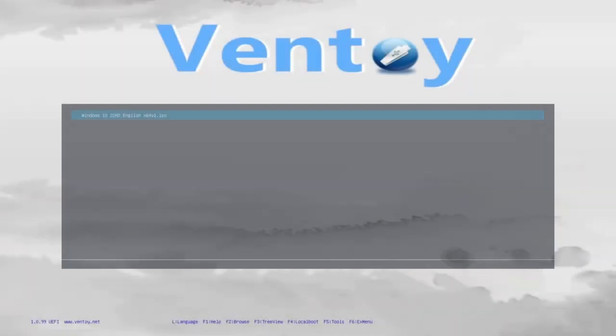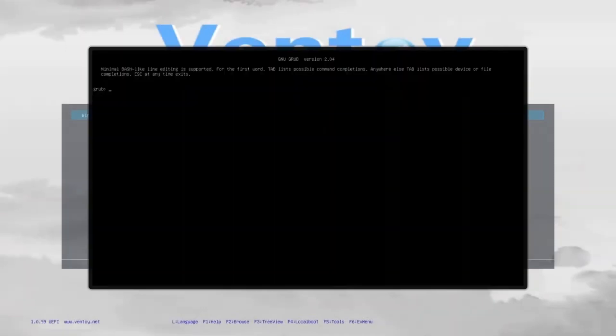If you want to exit from the Ventoy boot menu, press C and the grub shell will open. Type reboot then hit enter and the computer will restart, or type halt then hit enter and the computer will shut down.